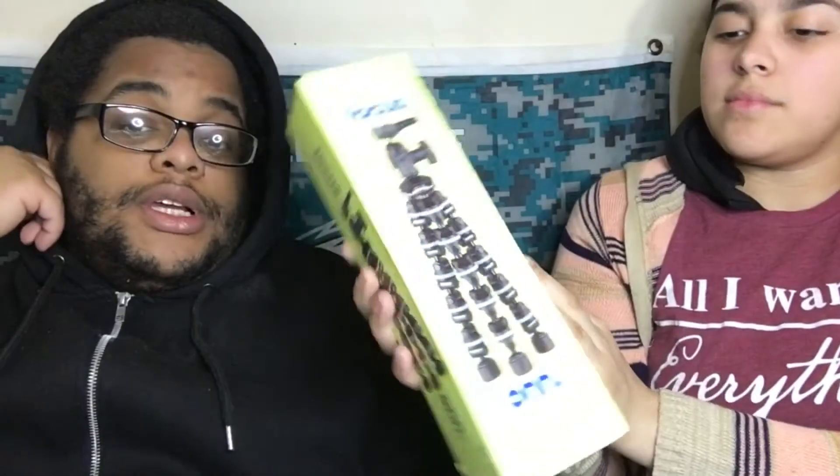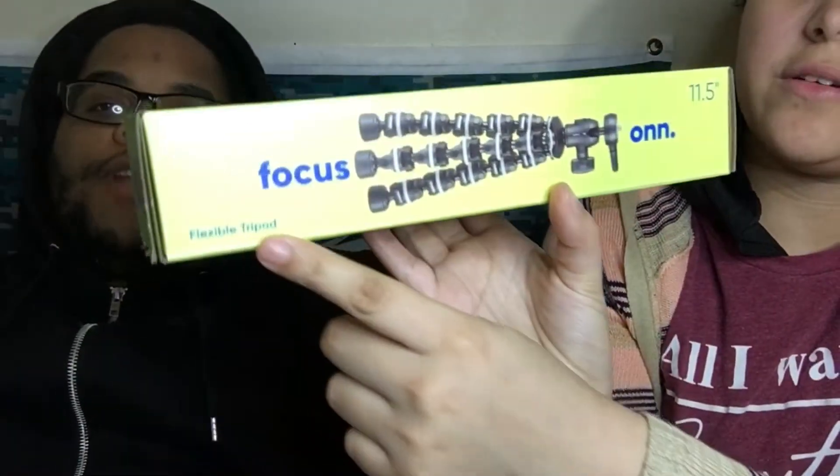We got item number two — a tripod! It's an 11.5-inch tripod with flexible Spider-Man legs. This thing is torture to set up because the legs are just so wacky and flexible. It's not saying it's bad — it's actually pretty good. Setting it up is a challenge, especially if you're new to it, like us. But that is part of our YouTube setup.